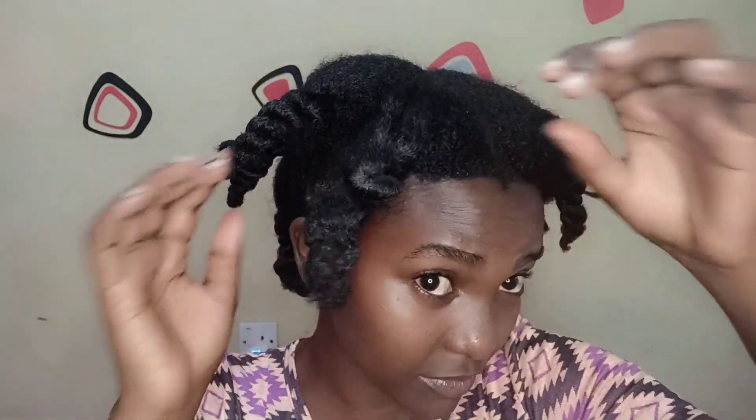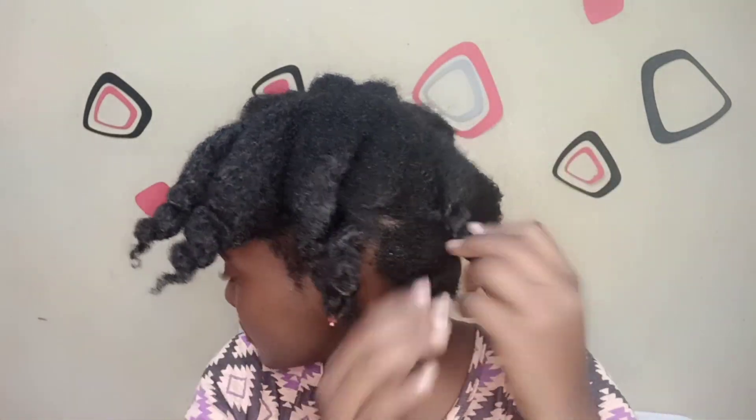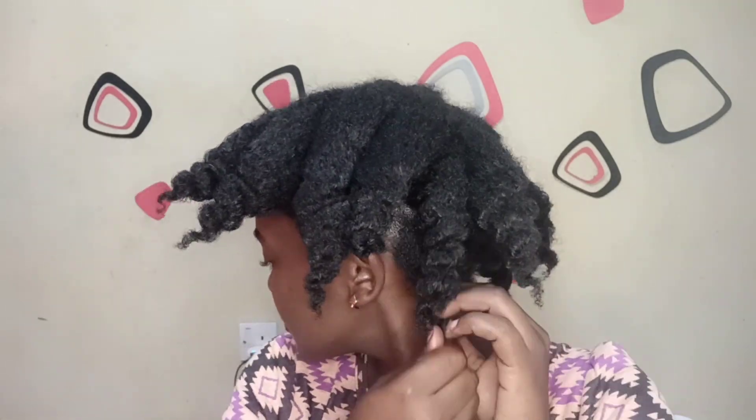Hey guys, welcome back to another video. My name is Njoki but you can call me Zippy. In this video I'm going to be making a sleek low bun, and I was actually in a hurry to get to town — that's why I'm doing a voiceover. I could not manage to speak while filming because it would have taken a lot more time.